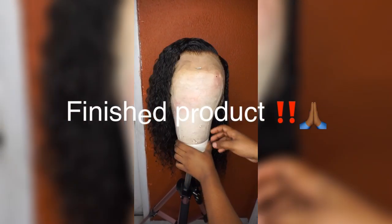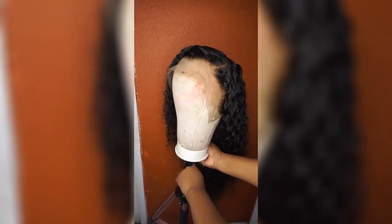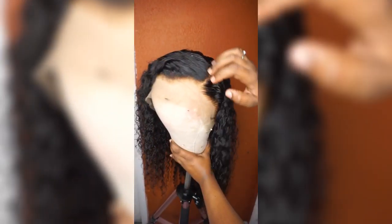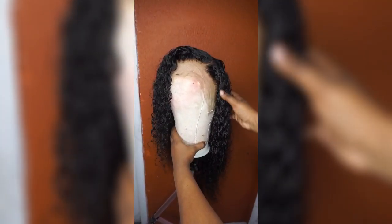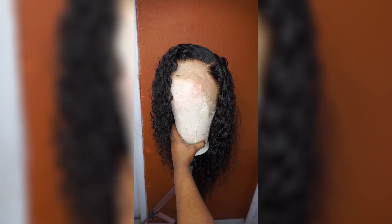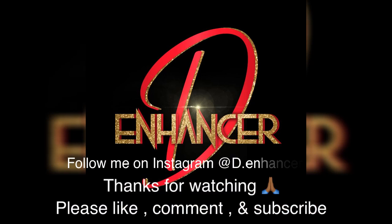Now this is the finished look! Ladies, if you like this video, please give it a thumbs up, please like, comment, and subscribe, and stay tuned for more wig tutorials! We'll see you next time!